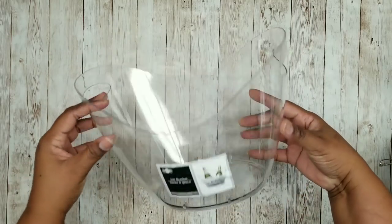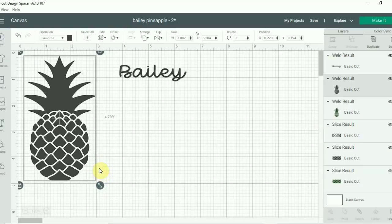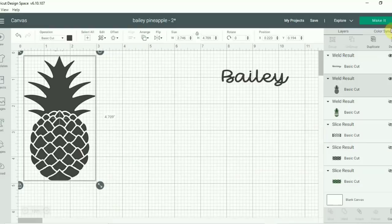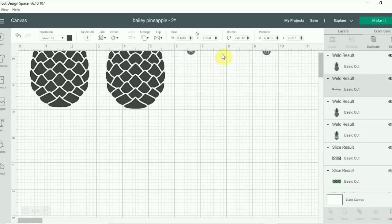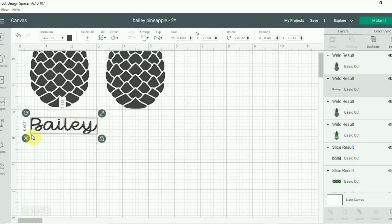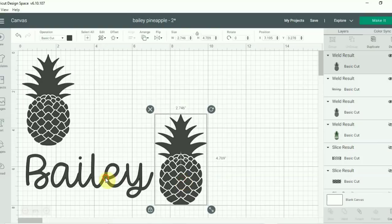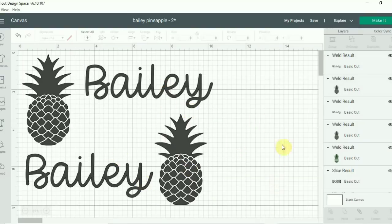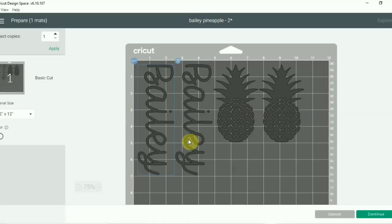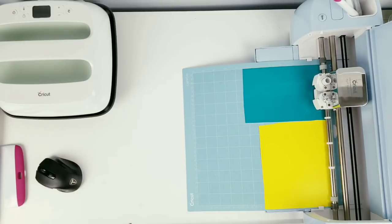This project is for a summer ice bucket. We're going to need one of these clear acrylic type container ice buckets from the Dollar Tree. We're going to use that same welded pineapple and the same Bailey name, resizing the pineapples to fit the side of our ice bucket and resizing the Bailey name to fit on the front and back. I wanted one pineapple on each side and one Bailey name on each side — you don't have to have the name on both sides, it was just a personal choice. I'm shifting things around to make sure they'll fit on my vinyl, then once everything looks good, click make it. I'll be using two different colors of vinyl — yellow for the pineapple and bluish-green for the Bailey name — and cutting it out on my Cricut machine.